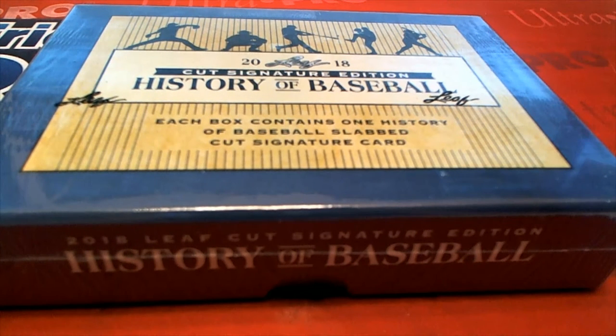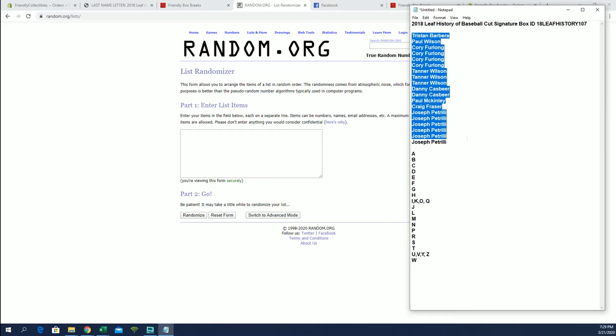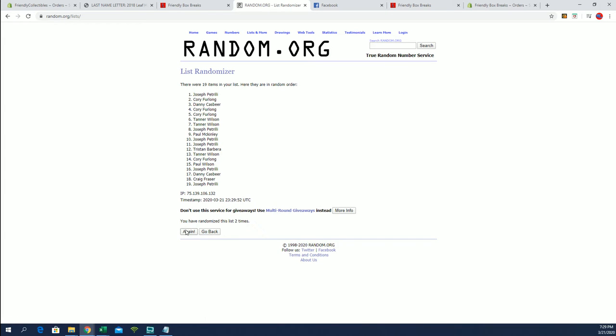Let's do it everybody — 2018 Leaf History Baseball Cut Signatures, number 107. Good luck guys. Tristan B to Joe P — that's copy and paste. All right guys, looking for names and letters, seven times each.